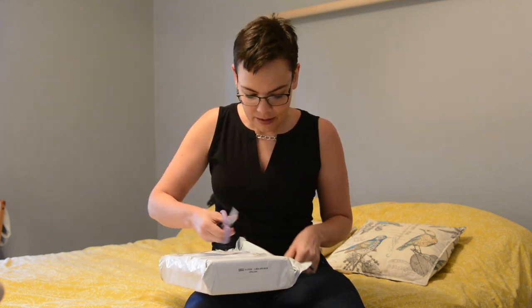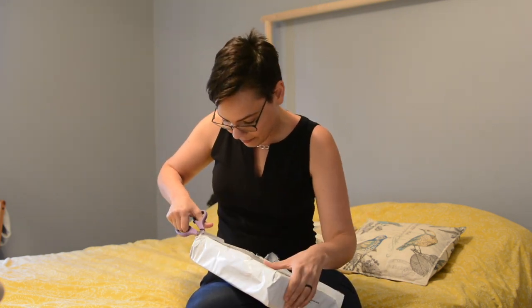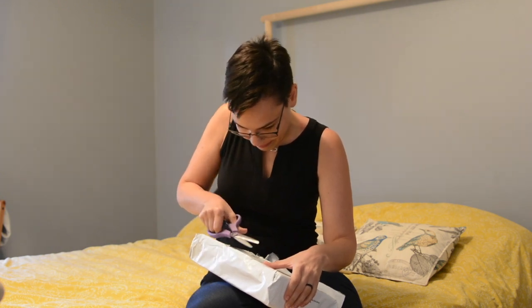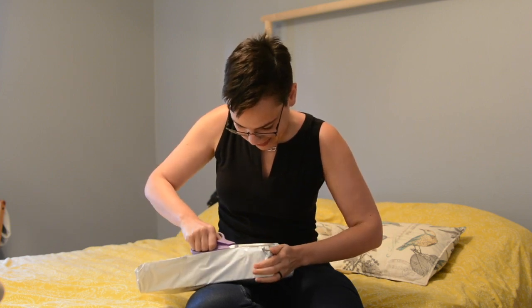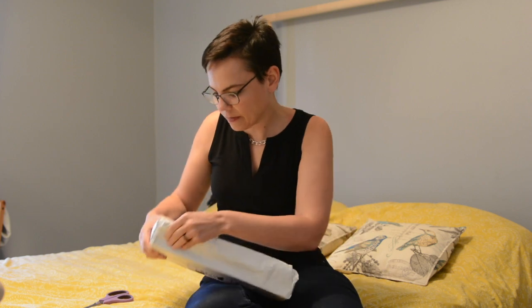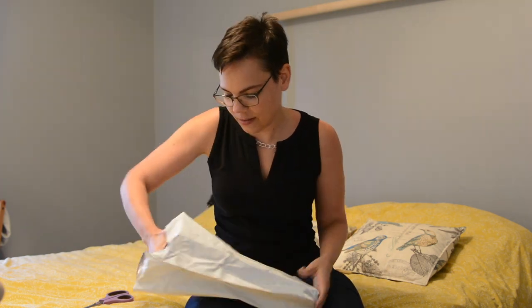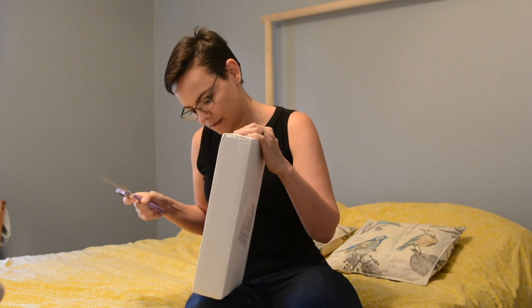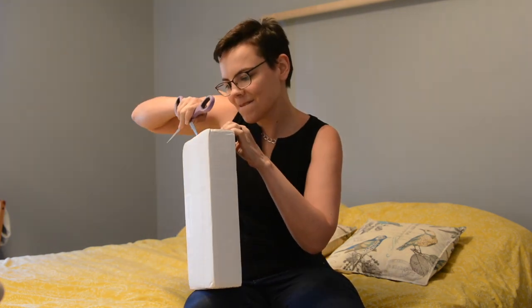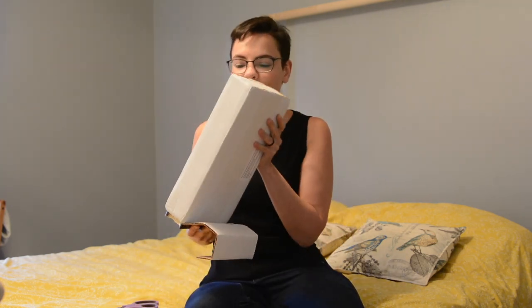Birds are done already. I love my birds because they have the attention span of like a one-year-old. Ta-da! It's a box! I will say that these guys are super, super well packaged.